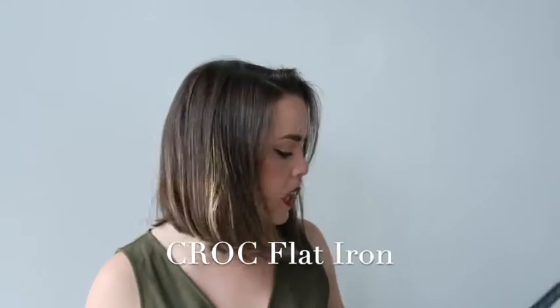Alright, step one: get your flat iron turned on and heating up. There are lots of different brands that I like — I love Hot Tools and Aria Beauty. Today I'm using Crocs.